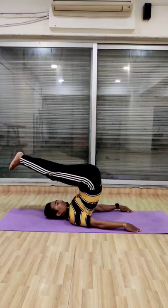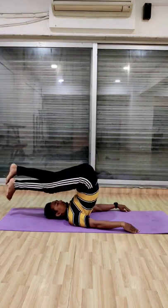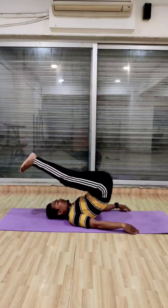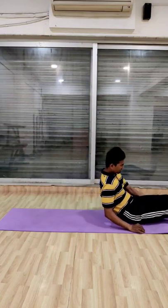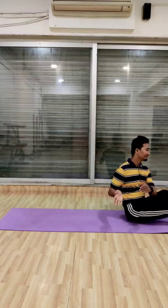Many people practice Halasana, which is very good for your spine to improve your flexibility, but they can't reach their toes to the ground. Most people can't touch their toes to the ground. So practice this.